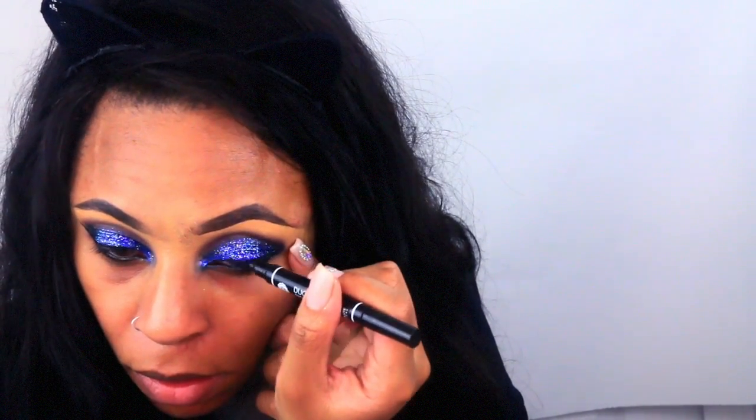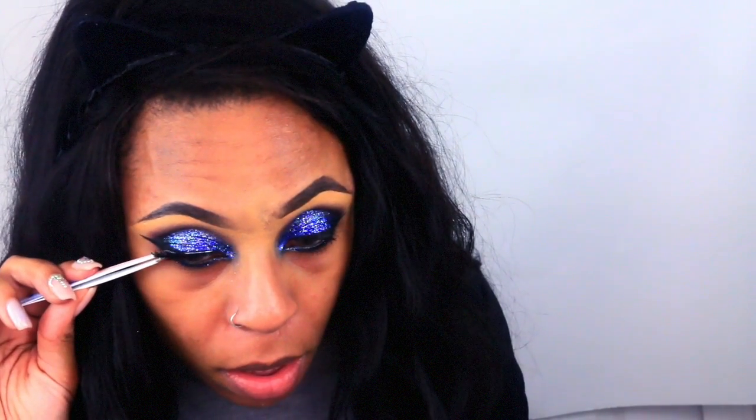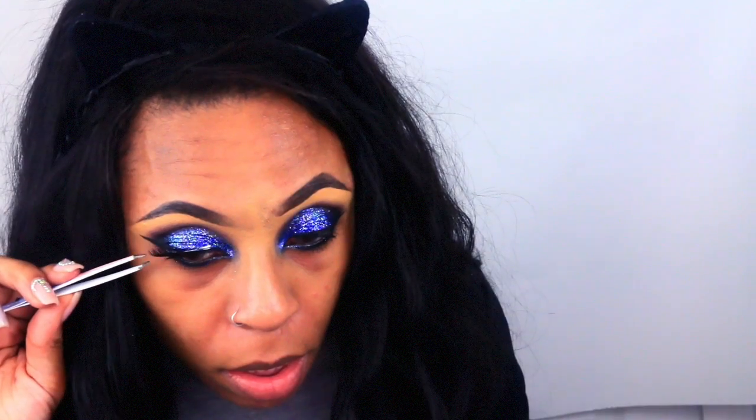Then I'm going to use a liquid liner I got from my local beauty supply store — I don't know the name exactly. Next I'm going to go in with that same glitter concoction underneath my waterline. Then I'm going to apply some falsies — these are by Coco Lash. I don't know the name of them because I've opened so many and didn't keep the boxes.